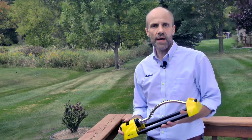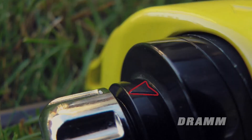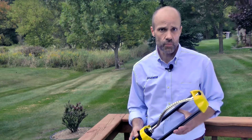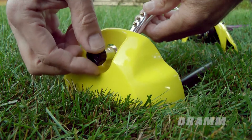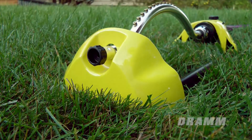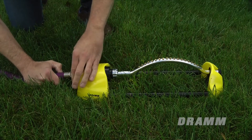Before you start using your oscillating sprinkler, please check the following. Check to see that the spray arm is aligned with the black arrow on the motor housing. Check to see that the spray arm compression collar is tight. Check to see that the spray arm plug clean-out pin is secured and in place. Attach your DRAM oscillating sprinkler to any standard garden hose.